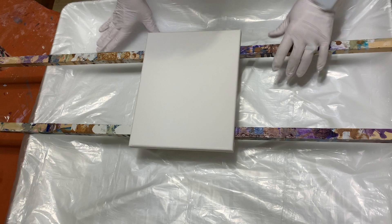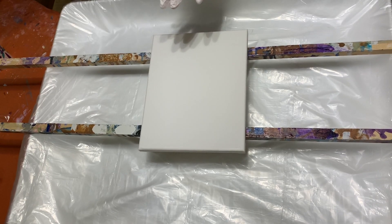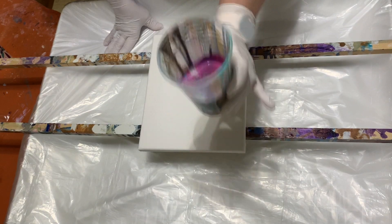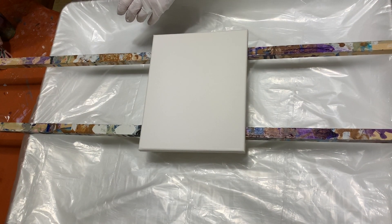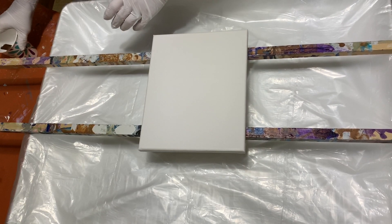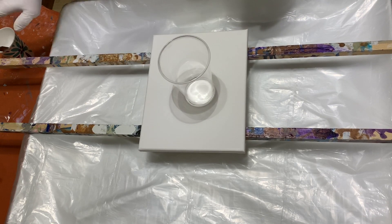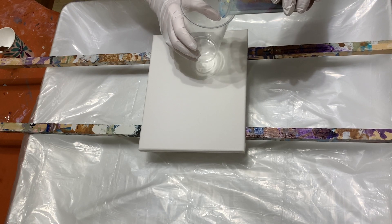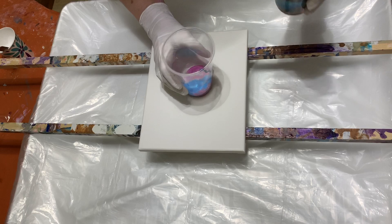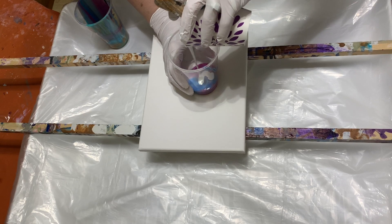Here we go on with the next one. I'm gonna be working just on an 8x10 today. I have leftover paints from all my different videos and I have a cloud pour mixture, so that's what I'm gonna be doing. Last time I did this with my extra paints it turned out really muddy, so let's hope for the best with this one.